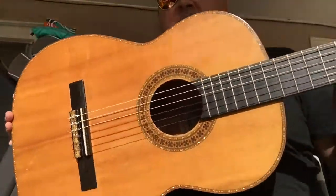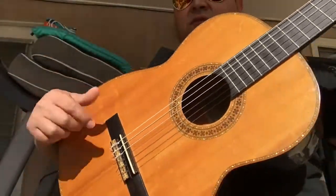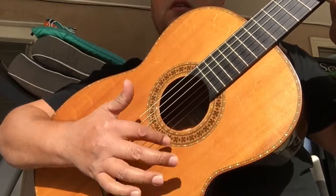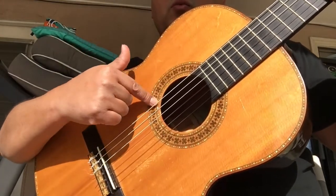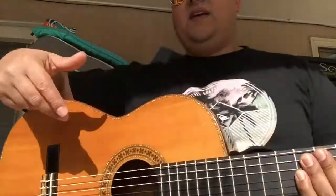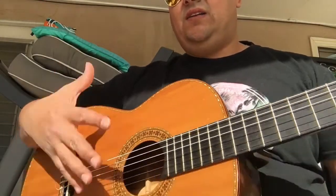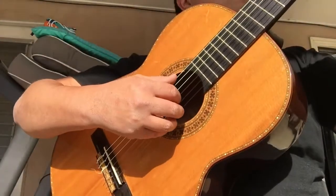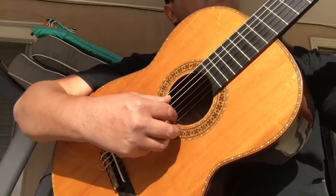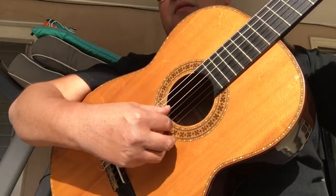I'm trying to see if you can see the name here. He ordered a set — what is this called? A rosette, I believe. He ordered three: he ordered a requinto romantico, he ordered a harana, and he ordered this guitar. Like I said, this is from the 80s — maybe 1984, I believe.